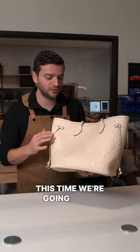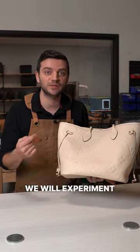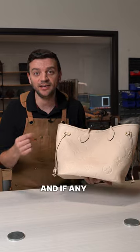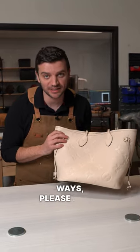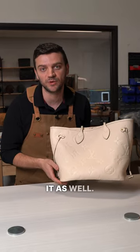This time, we're going to do some testing on cleaning this bag before the deconstruction. We will experiment with how it holds up against different contaminants. And if any of you get this bag dirty in some unusual ways, please let us know so we can test it here — we may be able to help you clean it as well.